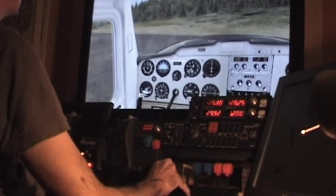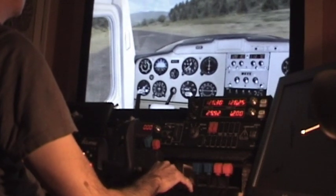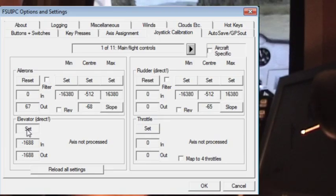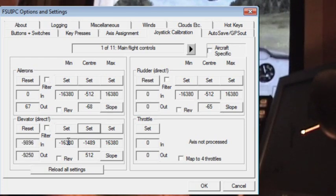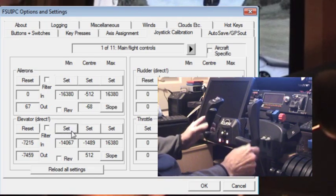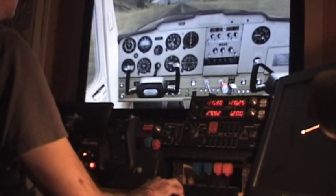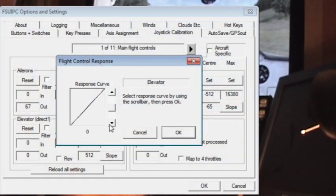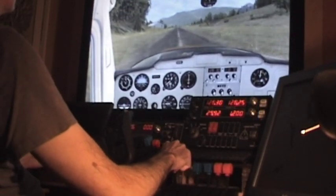There are essentially four different things we can do to mitigate this problem, though only one really fixes it. First, if you have a registered copy of FSUIPC, go into the calibration page for the elevator axis and map the output to only part of the physical input range. Set the centre point as normal, but press the outer set buttons with the yoke pulled only part way back or pushed part way forward — for example, about half of its possible range of travel. This means you get maximum output, or full elevator deflection, when the yoke is pulled about halfway from centre to its fully back position. You might then want to set the slope profile for the pitch axis to adjust the feel.